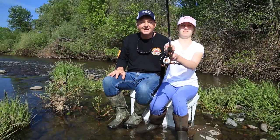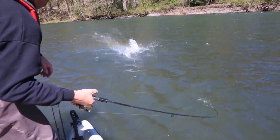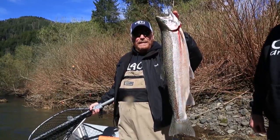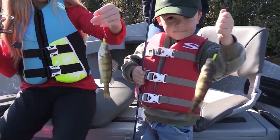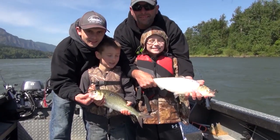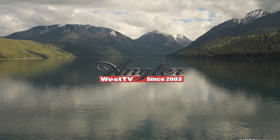Hey everybody, thanks for being here. Today we're hover fishing with roe in the Klickitat River and in the Columbia River at the mouth of the Klickitat. Now if you want to learn how to catch more fish, stay tuned. I'm Justin Wolf and this is Angler West Television.